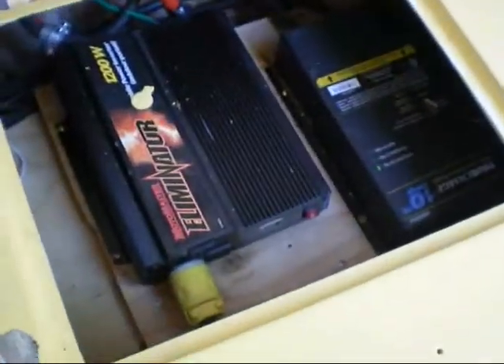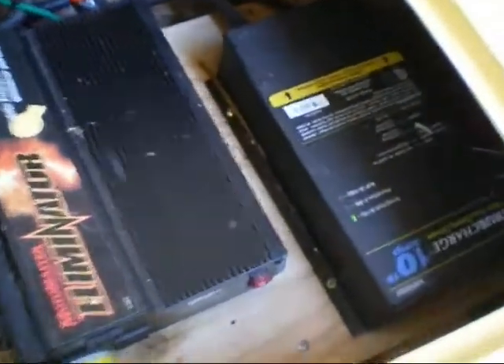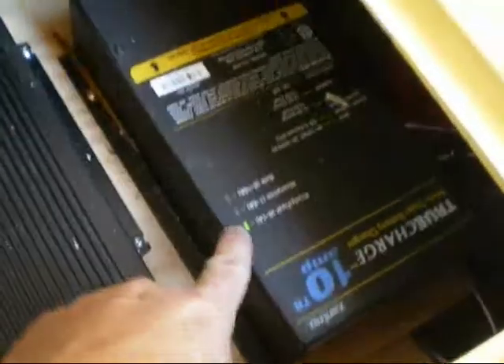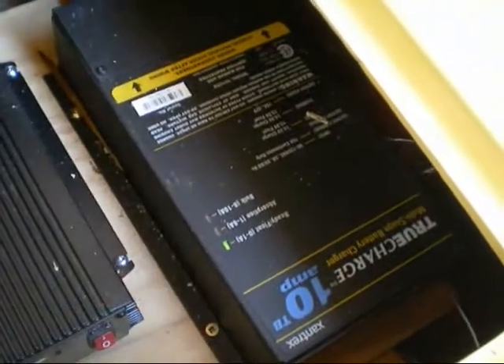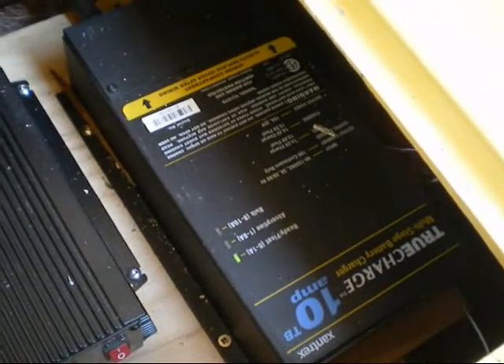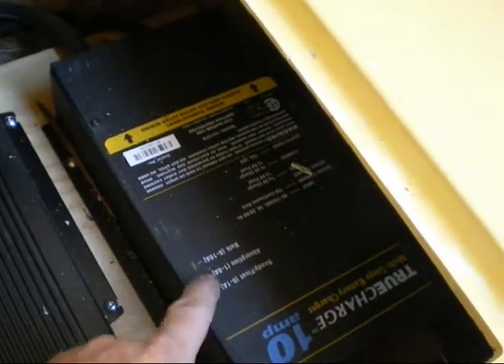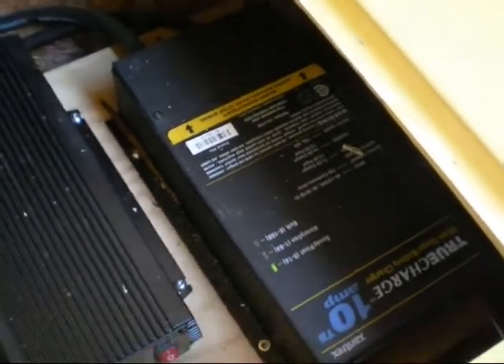Over here is where my battery charger is. You can see it's a Xantrex 2 charge 10 amp. Right now you can see it's just on the float charge — it's been plugged in all the time. It's completely silent and does the job. If it's drained and you plug it in, it'll do a bulk charge and then slowly taper off, so it does the proper charge.